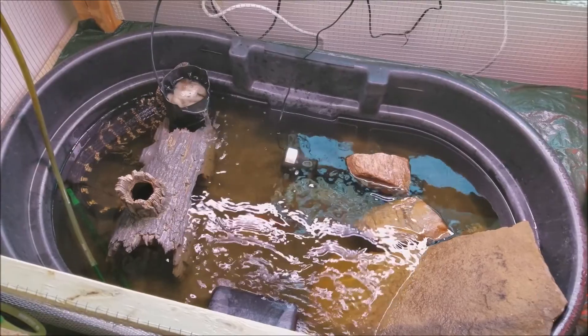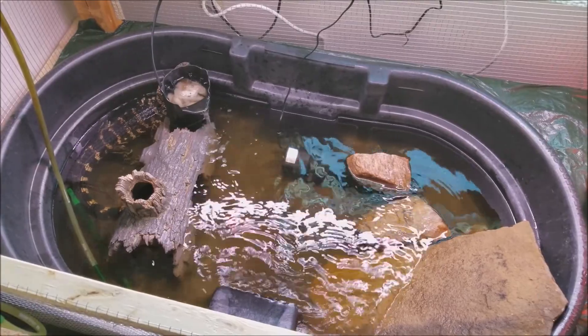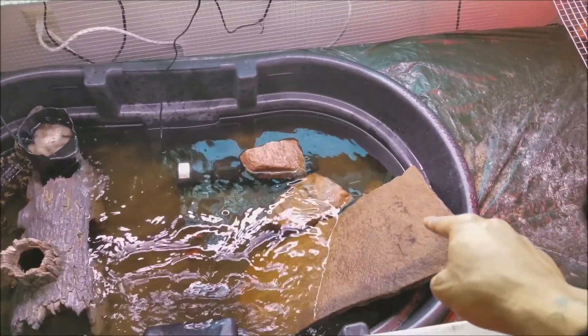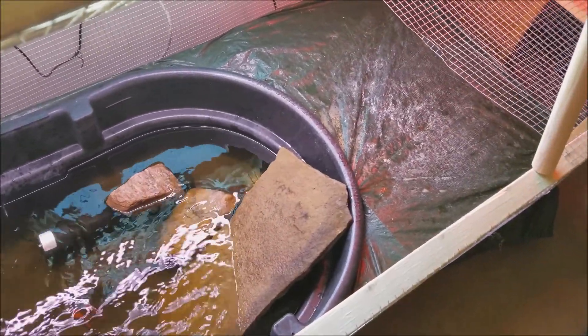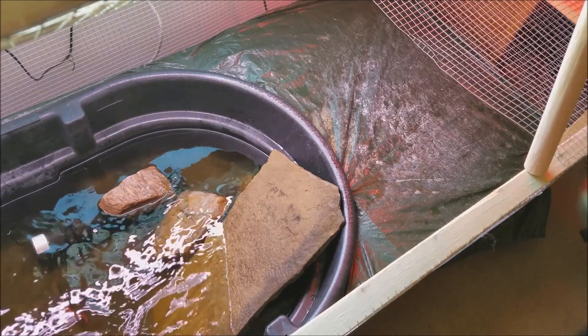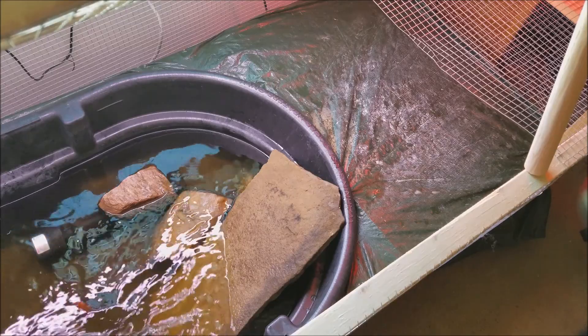I have a fake log which the snapping turtle and the alligator like to hide in. But right here is everyone's favorite spot. And over there I have a basking spot with two dome lights — the temperature gets up to 120 degrees, and that seems to be another favorite spot when I'm not in here scaring them.